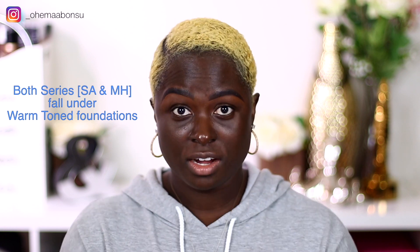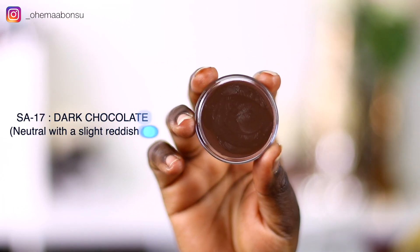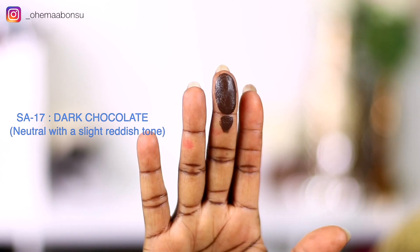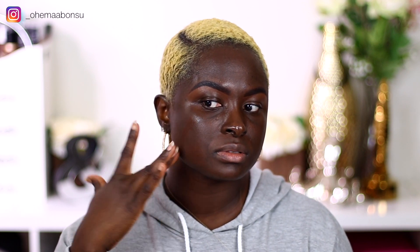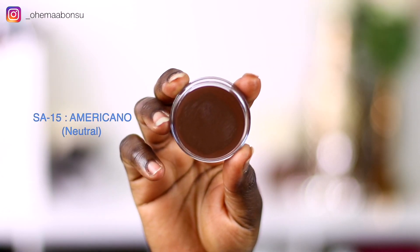First, I'm going to swatch the last three shades of the Sahara series. We have dark chocolate, which is SA17, and I'm going to swatch that on this side of my face. I am one deep girl — this one has a red undertone, but it's not like oompa loompa red; you can definitely tell it's there, but once I blend it in. Okay, so this is SA15.